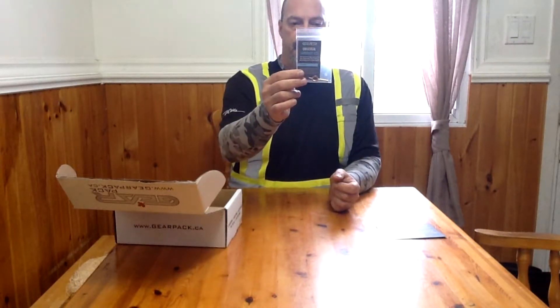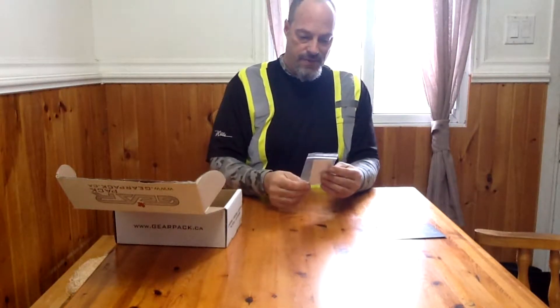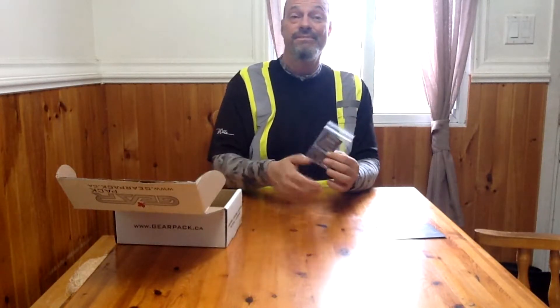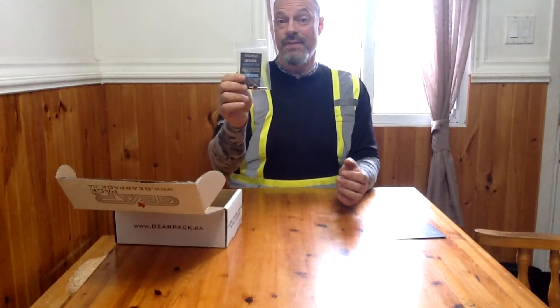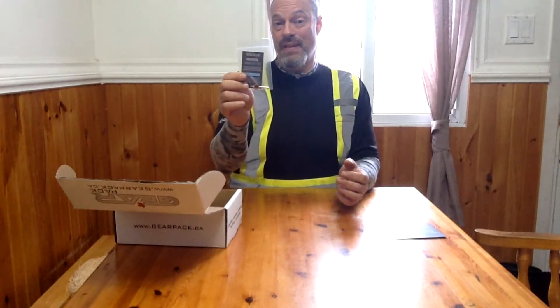A universal handcuff key — good to have in your kit. You never know these days; it would be useful for self-defense if you're being taken without your consent.